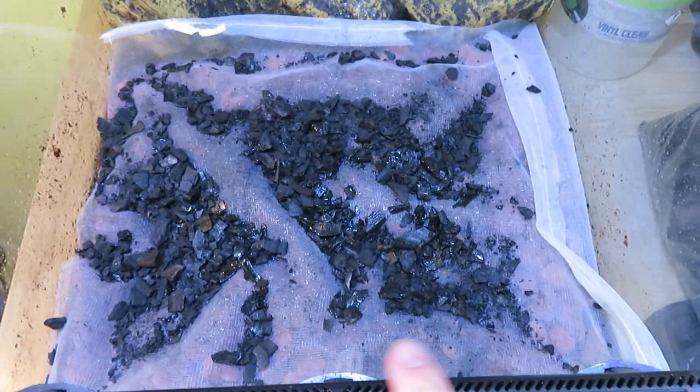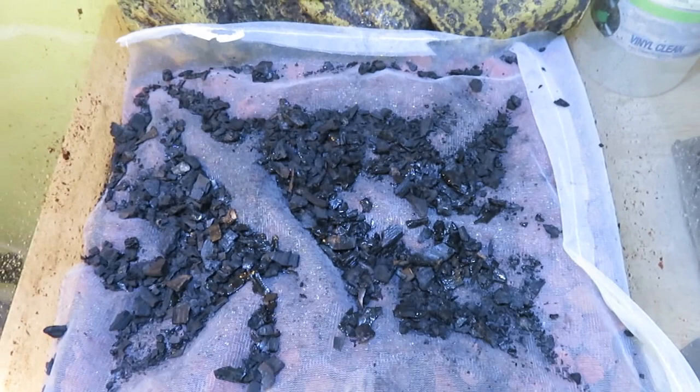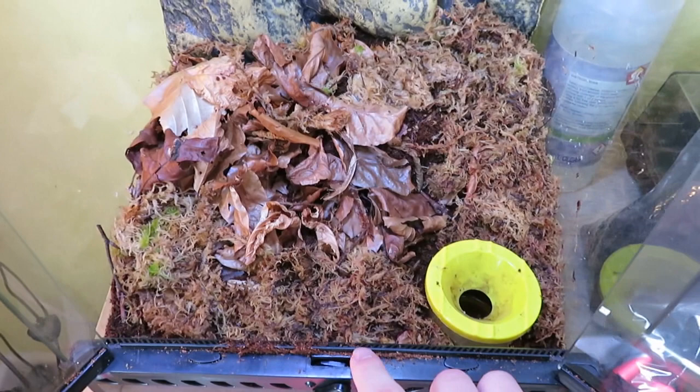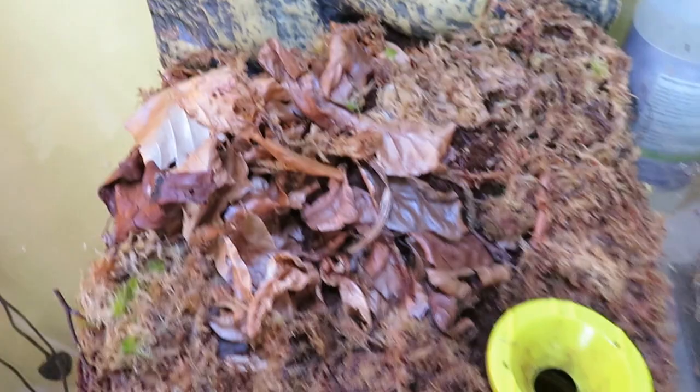I've added the charcoal on top of the mesh — this is the neutralization layer. You don't want to add too much charcoal; this much is about fine. I'm going to add the springtails in. I've just put the cocoa fiber and topsoil on top of the springtails and the charcoal, and I've added a load of leaf litter, a load of moss, and I've put the water pot in for the stem of bramble that I'm about to collect.